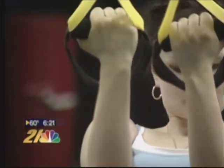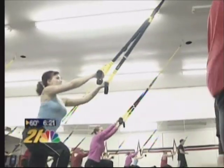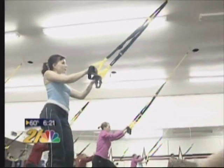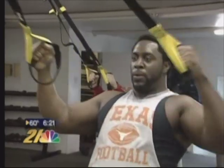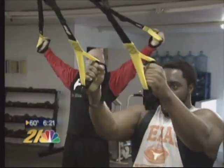We do a lot of military-style training, which is timed rounds, continuous movement, high intensity with the core — very aggressive, very intense workouts.